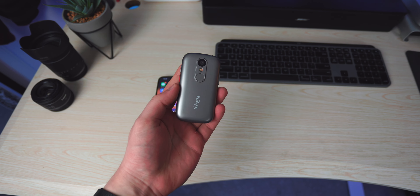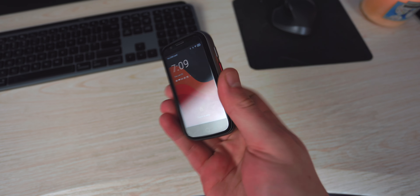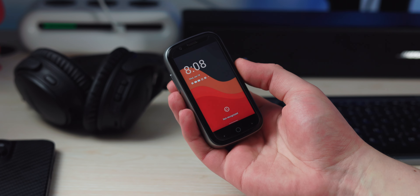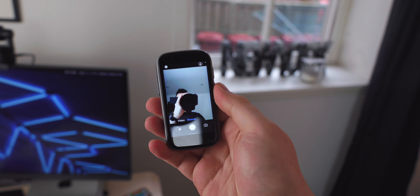On the back of the phone you have a fingerprint scanner. It's okay — it's not the fastest or most accurate thing in the world. It kind of unlocks about 6 out of 10 times. If you don't want to use the fingerprint scanner, there is also face unlock using the front-facing camera. The front camera is 8 megapixels, and it's not something I'd personally use for selfies or videos because it doesn't look too good — the colors aren't very vibrant — but it does the job for video calls if you're not concerned about quality.